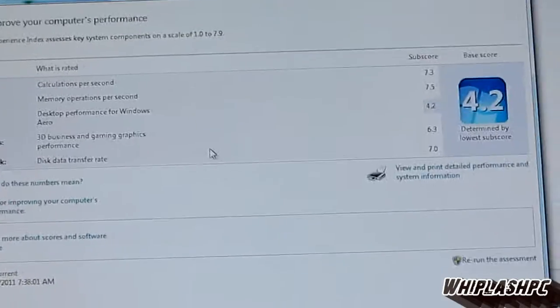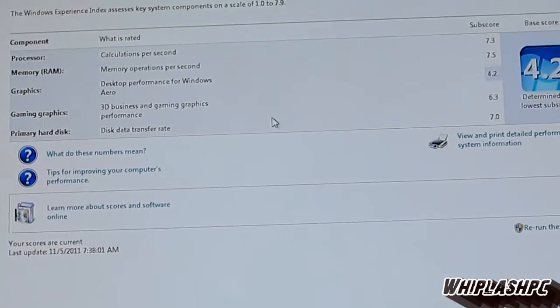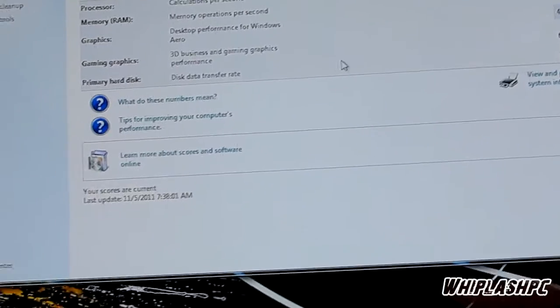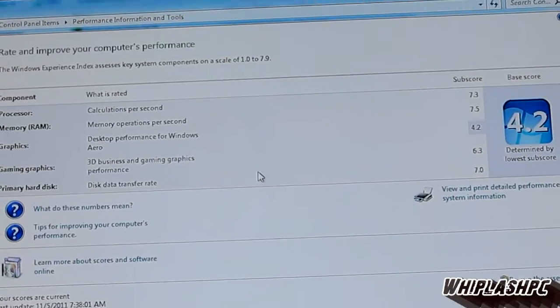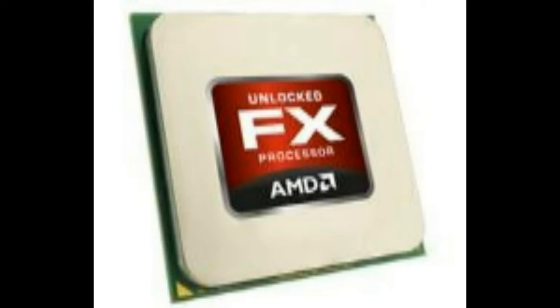But that's about it for the testing. We're getting a 7.3. The processor's dang fast and everything else is pretty fast also. The hard drive is really, really fast — it loaded Windows in about 5 minutes or less once it got off the CD, and it was good to go. Thanks for viewing this video. If you liked it, I'd appreciate it if you thumbed up and subscribed.